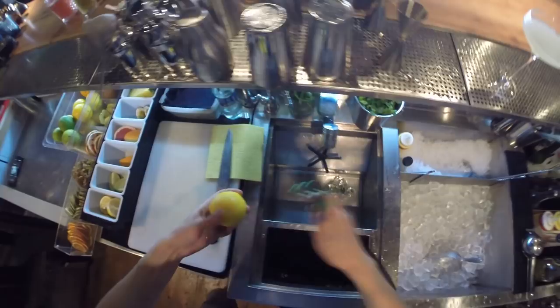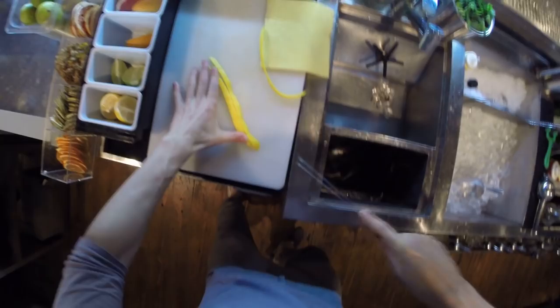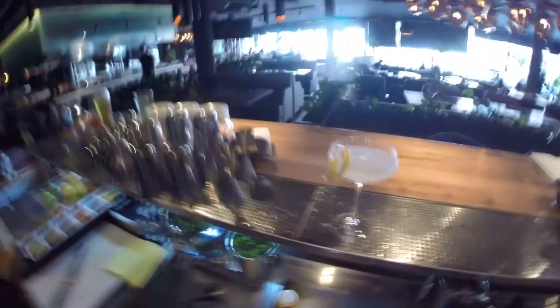Make a garnish with lemon peel. So this is the White Lady — let's try it. Mmm, so nice!